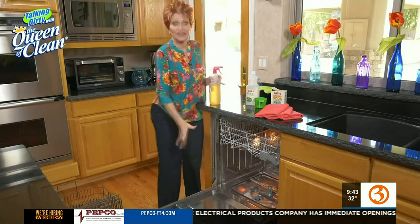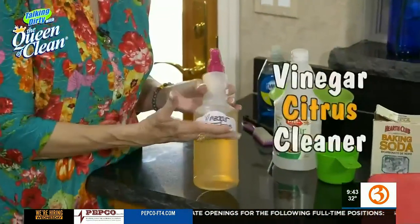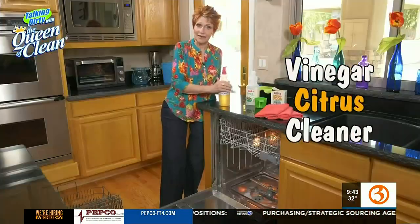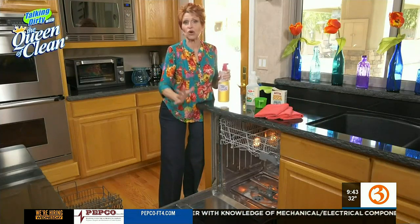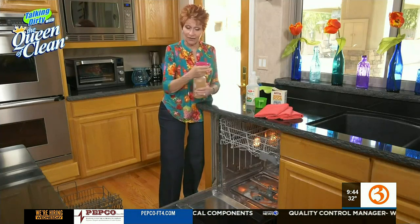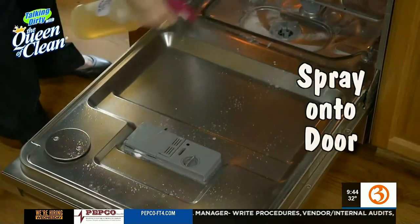In addition to that, about every month it's a good idea to clean the insides and the doors. What I'm going to use is my citrus cleaner — I'm going to use the stronger one, the vinegar one. If you want to make this one up to use, go to queenofclean.com and check out the library. All of these videos and products will be there for you. But all I'm going to do is just spray it onto the door, just like this.